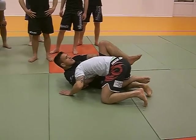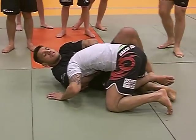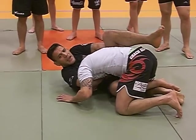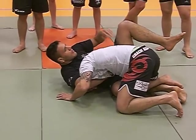The important thing: I put this leg over his back. This leg over his back. My elbow in, and put the pressure. The leg over his back.